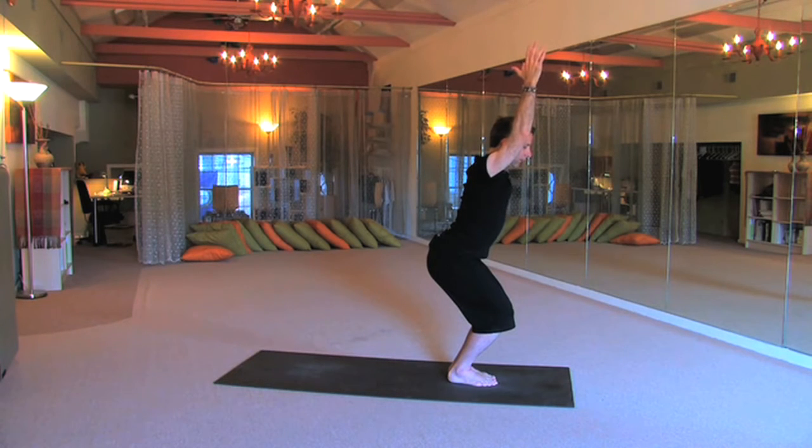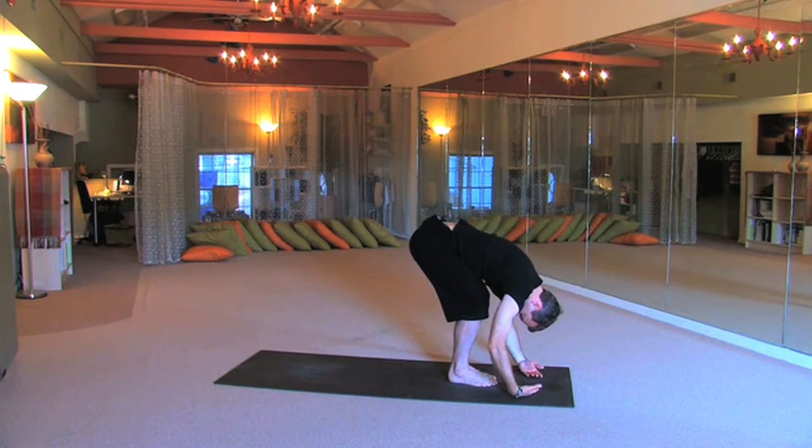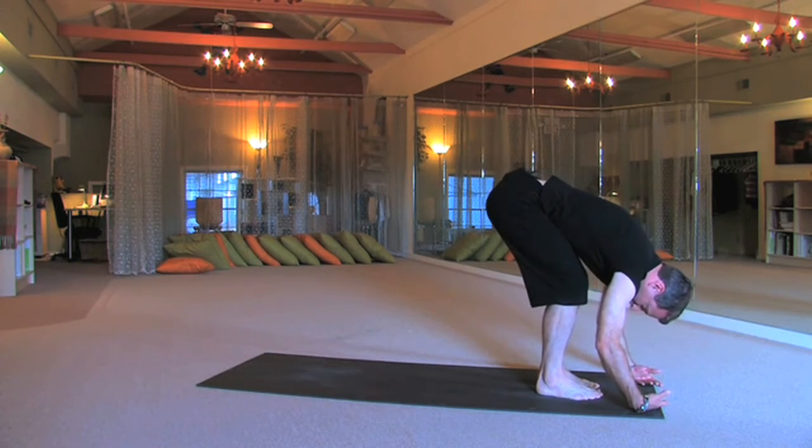Breathe, reach to the heavens, root into the earth. Up, over, bend your knees and just hang. Just allow yourself to relax here. Let go. Just hang here and relax, let your arms relax on the floor, deepening the breath. Taking pressure off the lower back — if you need to bend your knees a little bit, that's fine.